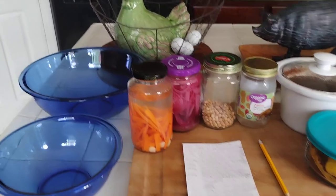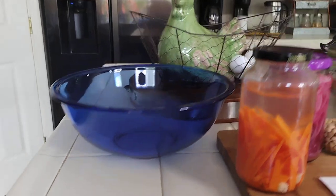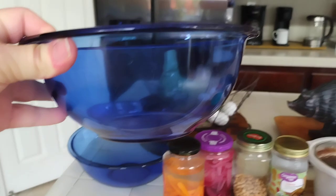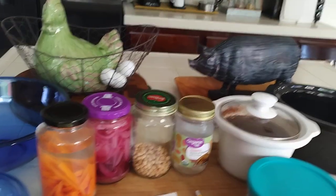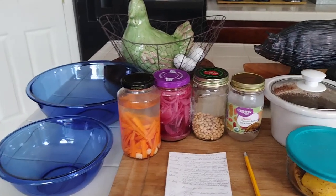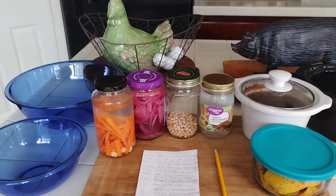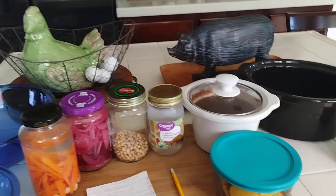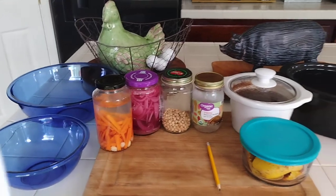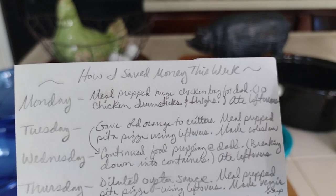My dad said it was awesome. I don't eat meat, but it filled a huge bowl heaping. Another bowl was filled with the leftover sautéed stock. He was so excited and said it was really, really good. That was a big accomplishment. I really needed the space in my freezer too, and I knew my dad needed some fresh meals. I ate my leftovers from the previous week.